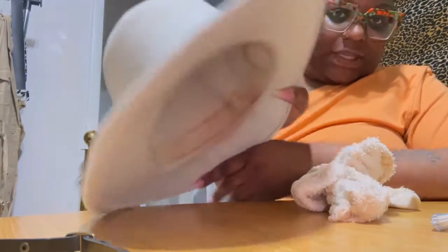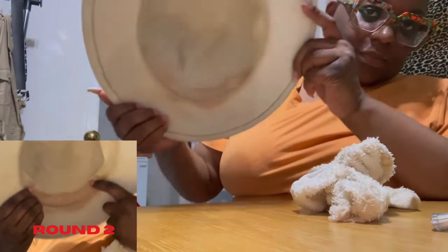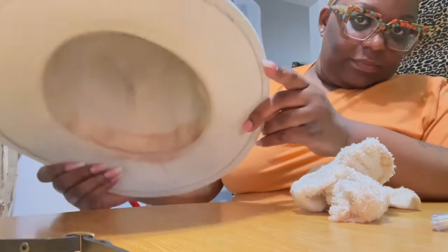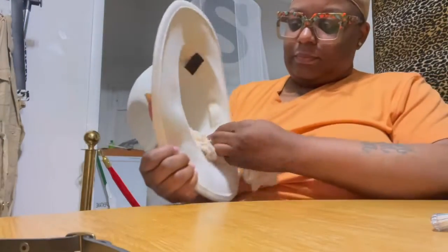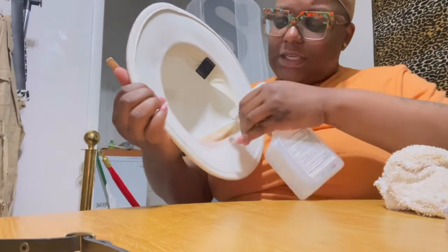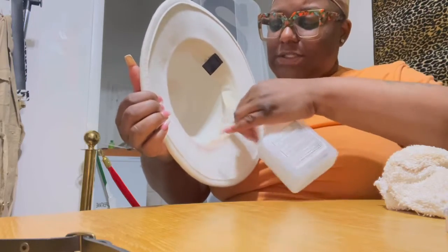It is getting lighter. I'm gonna let that sit again y'all — I'm kind of thirsty for the results but we're gonna let this one sit.